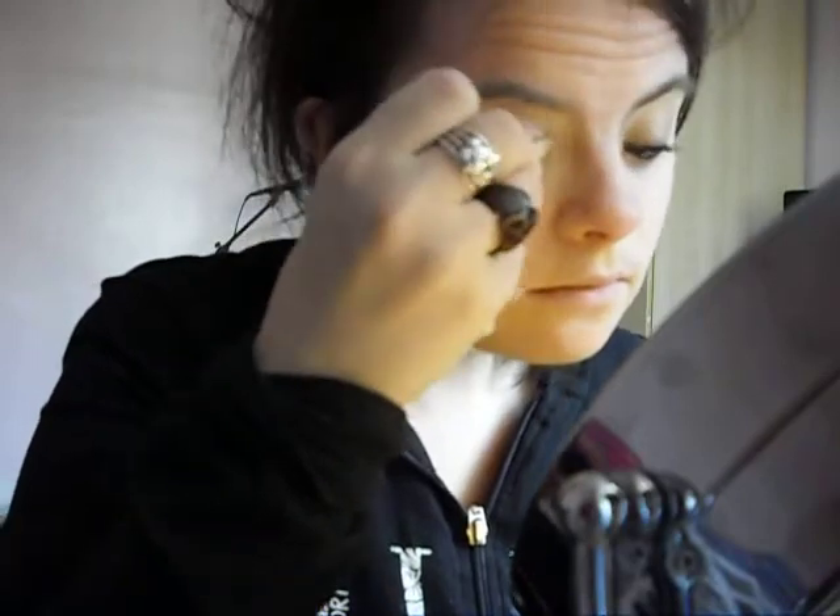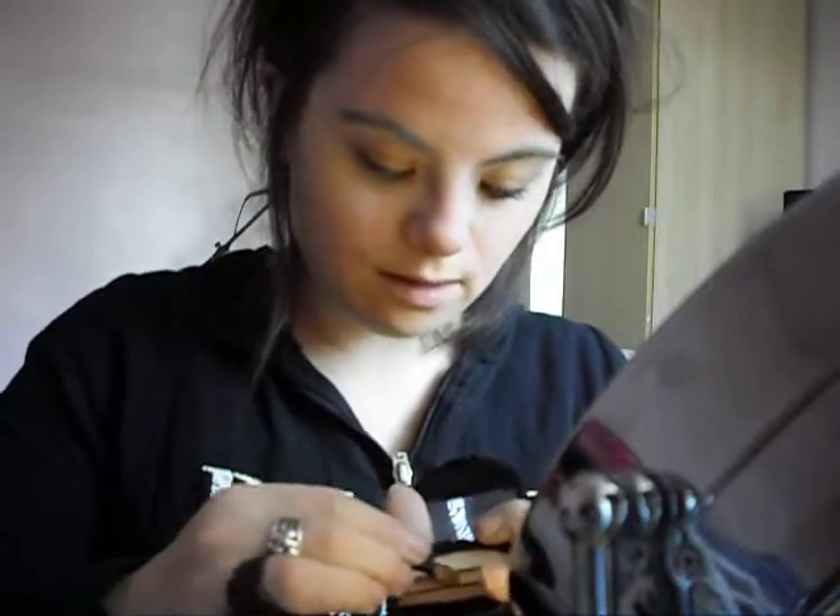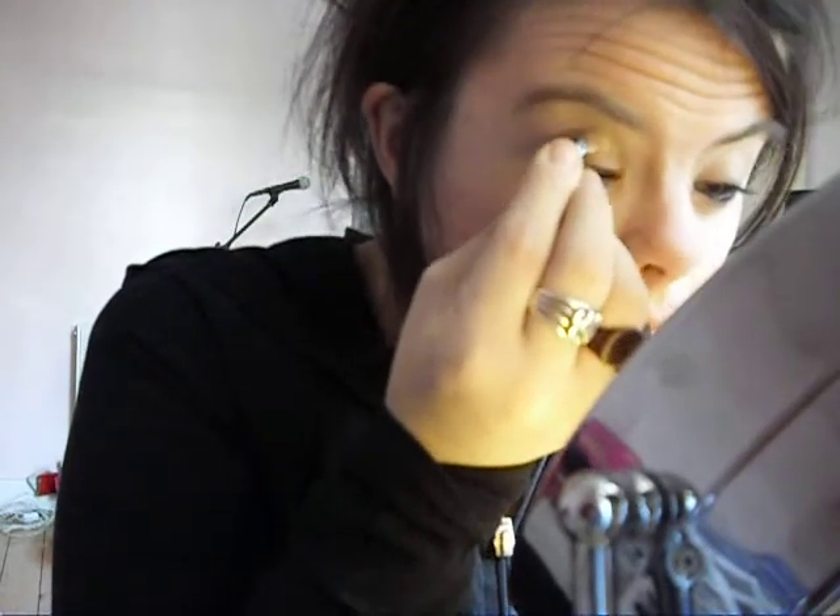I'm going to move my mirror a little bit this way so you guys can see. Then I'll be taking the second colour and applying that to the crease. I'm just working from the outer corner of my eye going right to the inner corner of the eye.